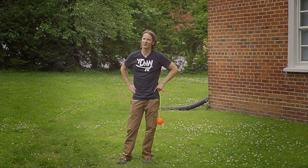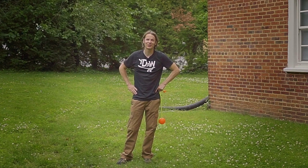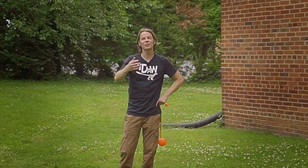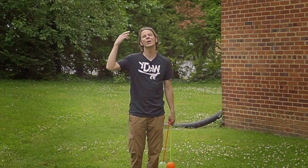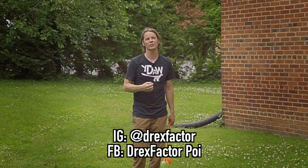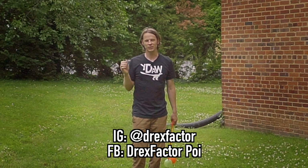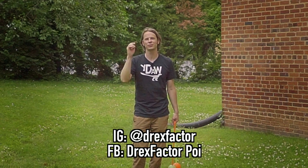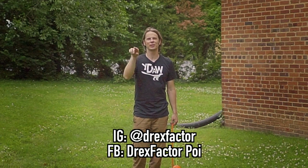That was a lot and I'm really impressed with myself for remembering all of it. And I'm even more impressed with all of you guys for getting all of this down over the course of the past few weeks. It has been really amazing learning and growing with you all in the past three months. Please show me your version of this combo — go ahead and shoot video of yourself doing it and post it to Instagram or Facebook and tag me so I can check out your hard work. I am DrexFactor on Instagram and DrexFactorPoi on Facebook.